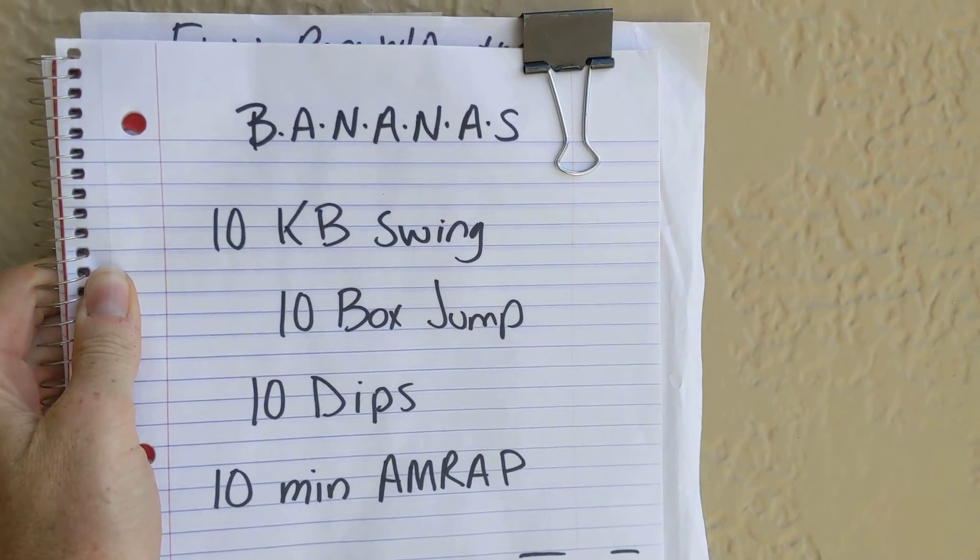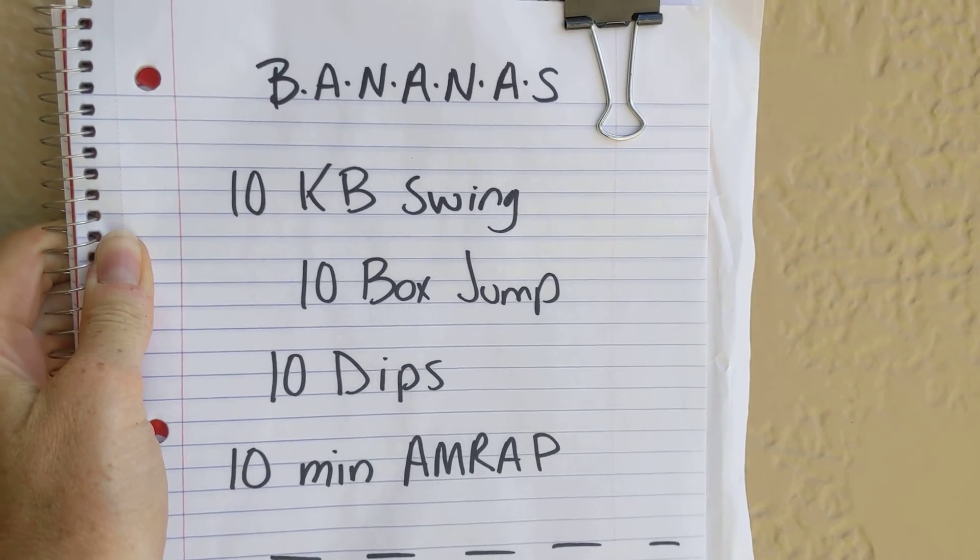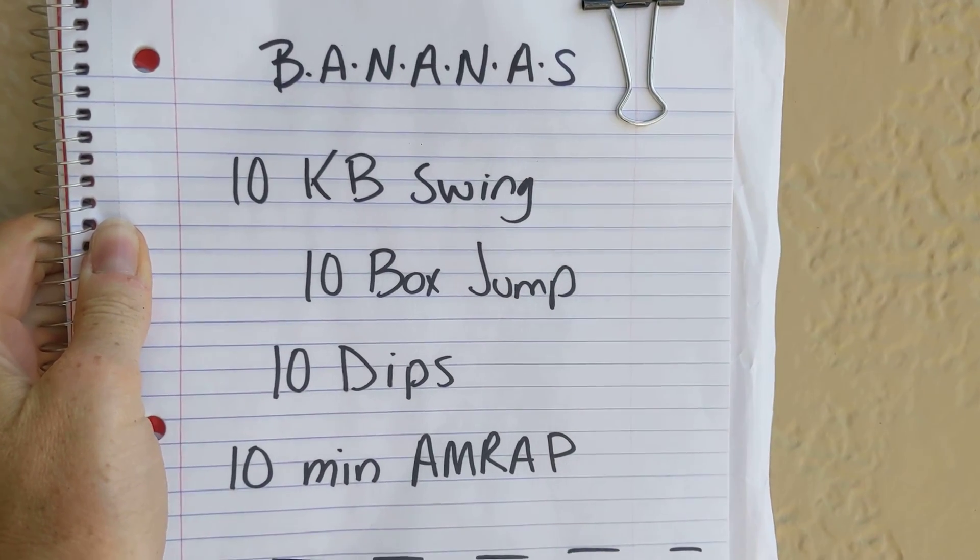Okay, everybody sing with me. It's bananas. B-A-N-A-N-A-S. That's what we've got going on today with this workout, guys.